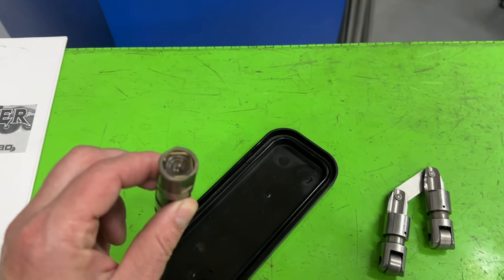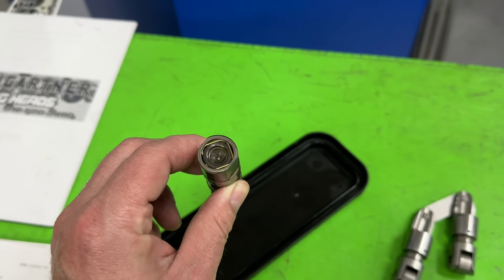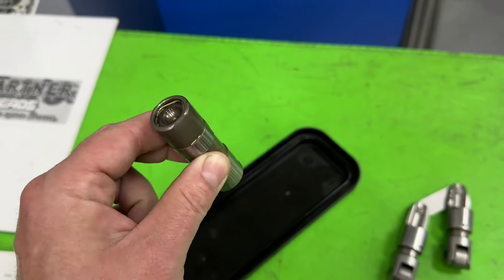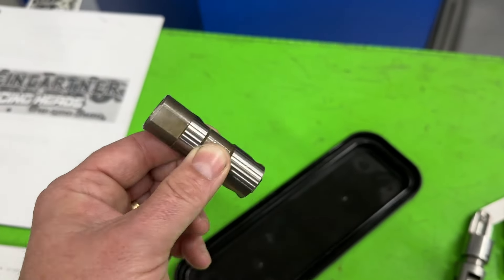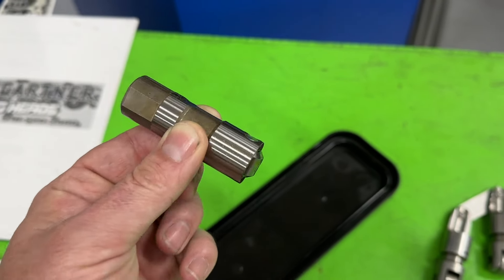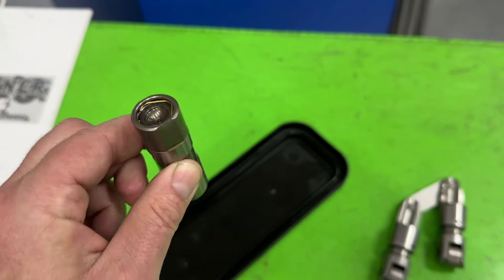So most LS engines — almost every one that I've seen — they use a hydraulic roller lifter. This happens to be one for an LS engine. You can put solid rollers in them, which I'm going to do in mine eventually, but most of you guys are running a hydraulic roller lifter like so. If you notice, it doesn't have a link bar, because LSs don't need it.